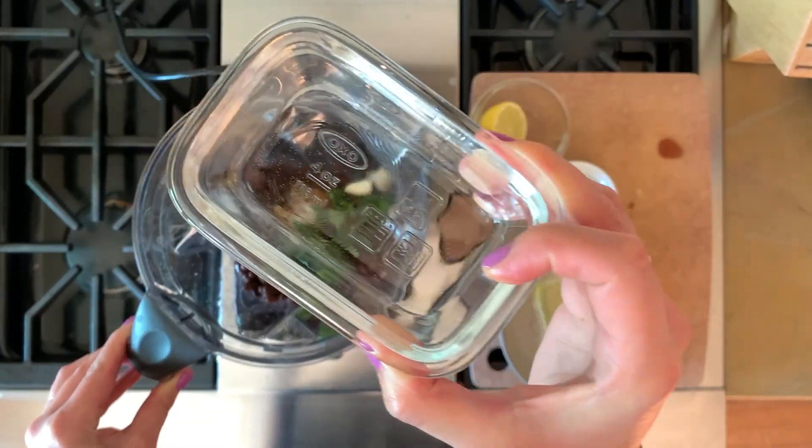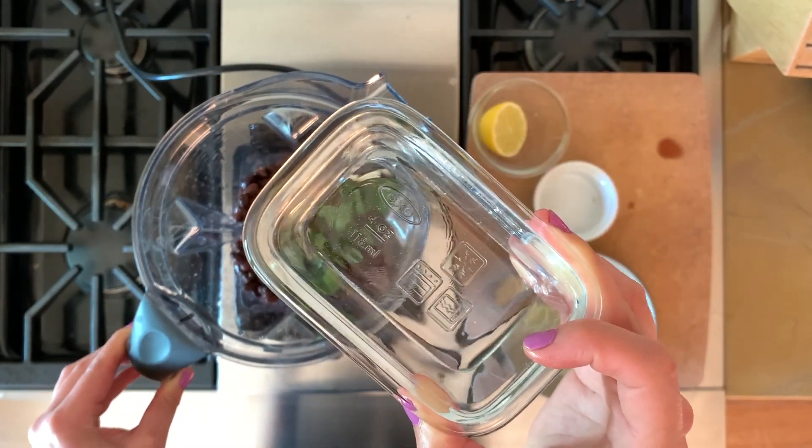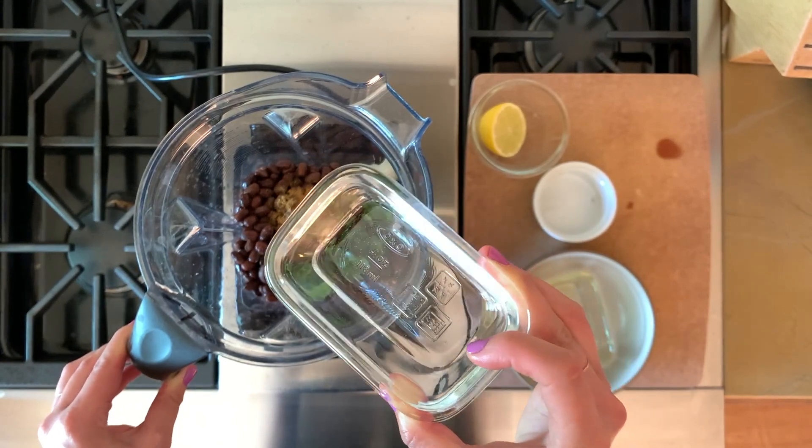You will also need a blender or food processor. I also have just a little bit of water here to help it blend, so I'm going to add a tiny bit now and see if we need more once it starts blending.